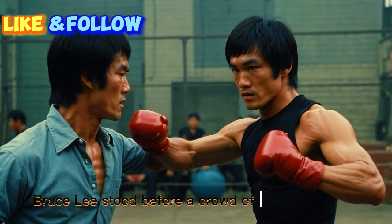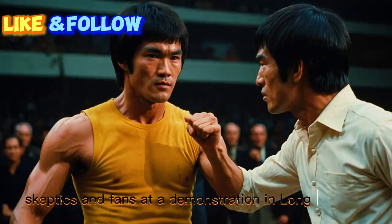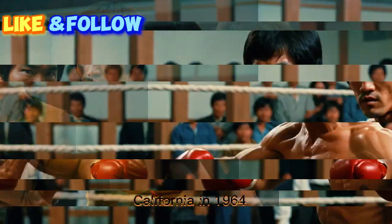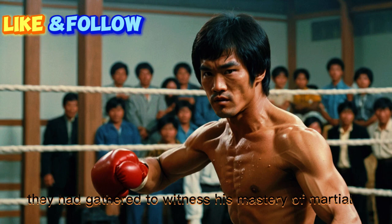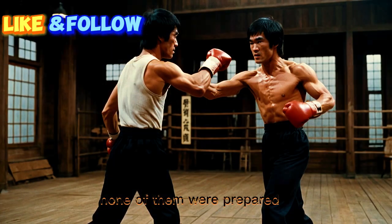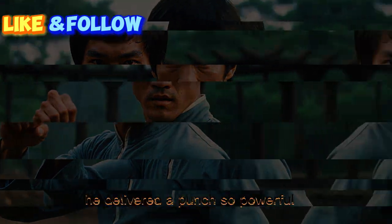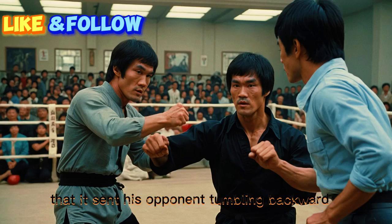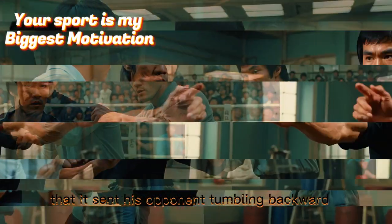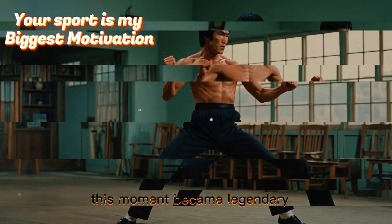Bruce Lee stood before a crowd of martial artists, skeptics, and fans at a demonstration in Long Beach, California, in 1964. They had gathered to witness his mastery of martial arts, but none of them were prepared for what they were about to see. With a single, effortless motion, he delivered a punch so powerful that it sent his opponent tumbling backward, yet his fist had only moved a single inch. This moment became legendary.